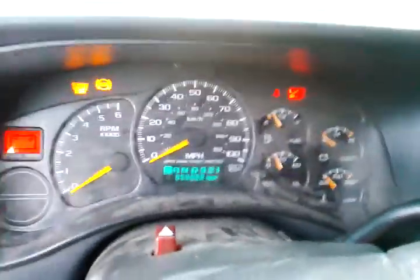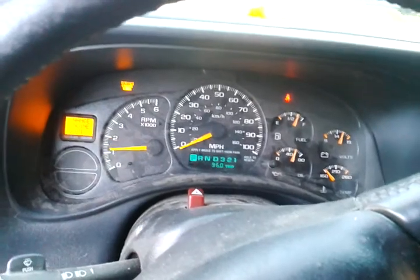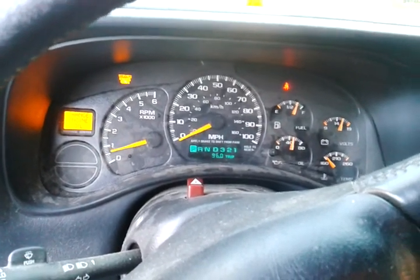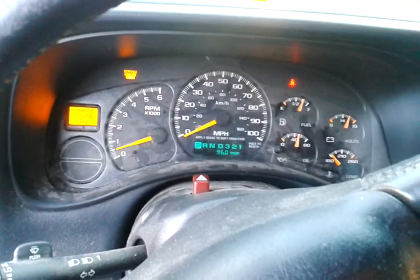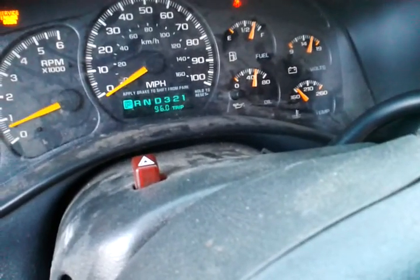Let's go back over here and restart the truck. Oh, my door buzzer is still buzzing. Still starts, still runs, stereo still kicks in.